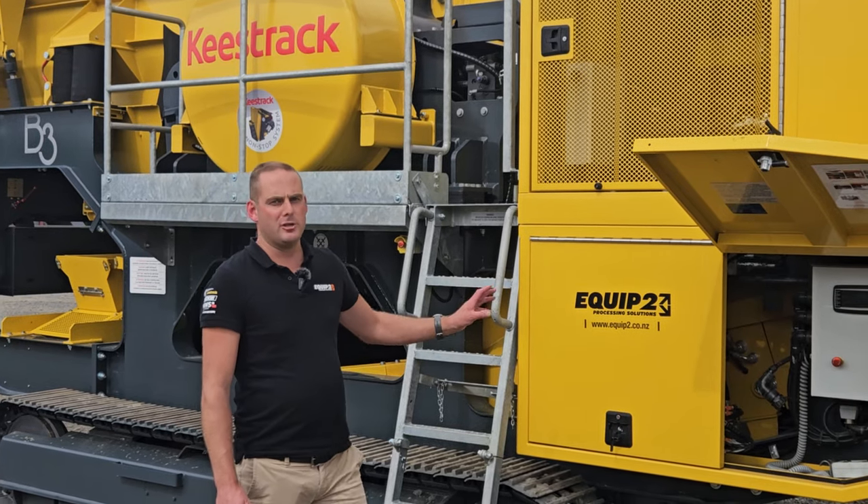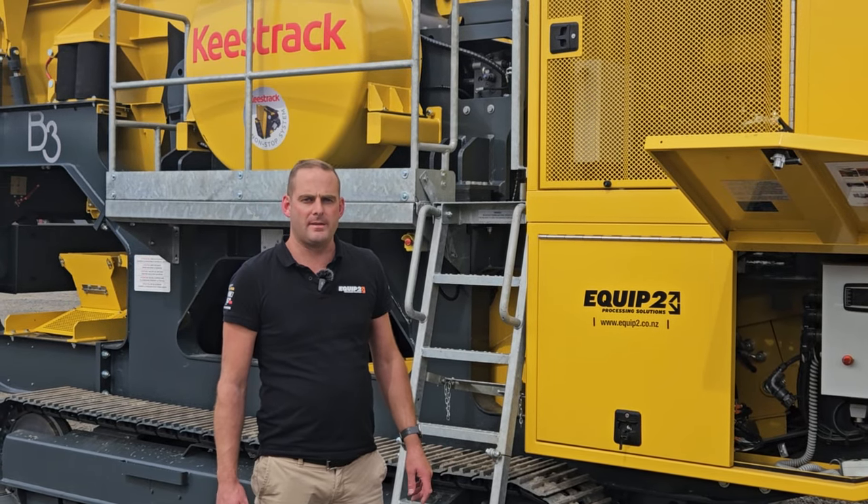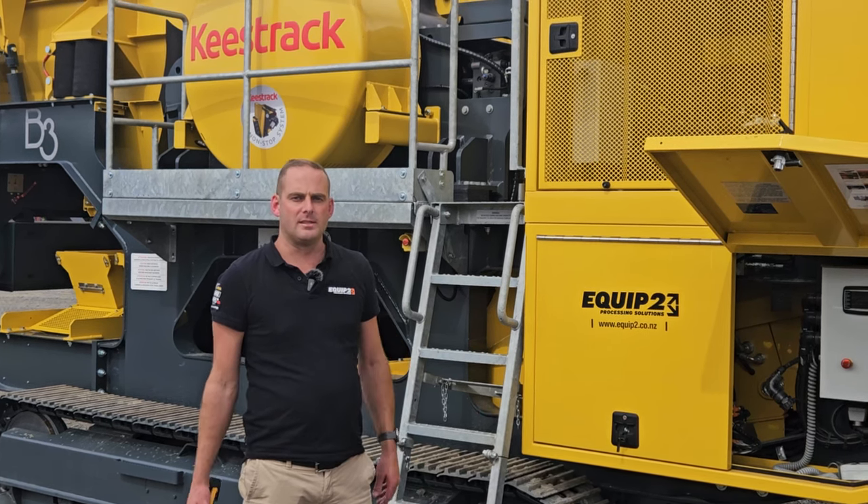This machine's in the 30-tonne class and it runs a metre by 650 jaw opening. Nice and easy to transport and also giving you that decent opening size in the jaw.